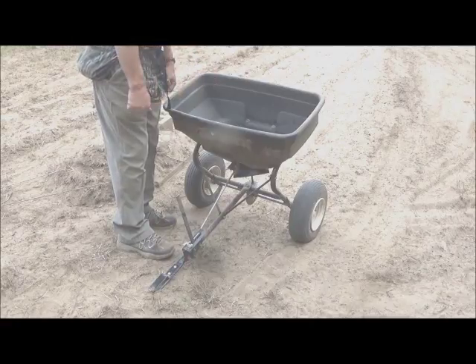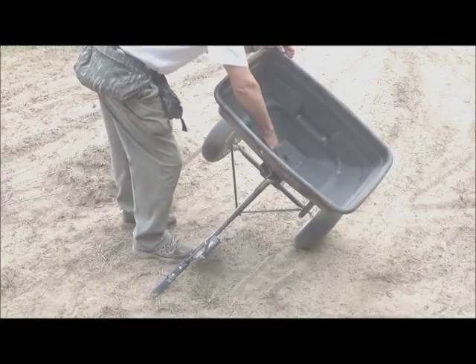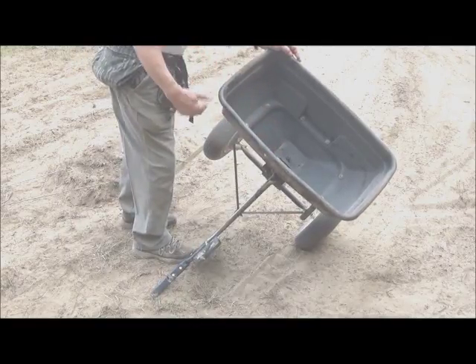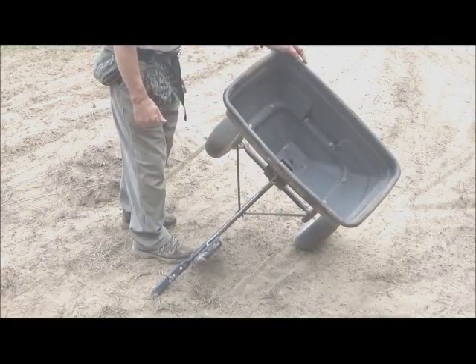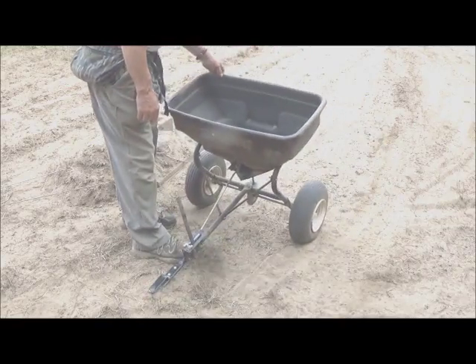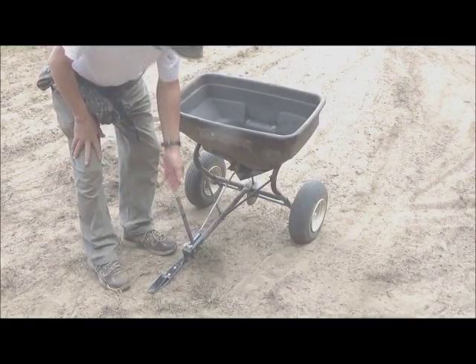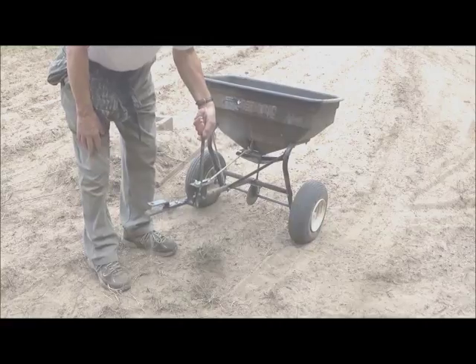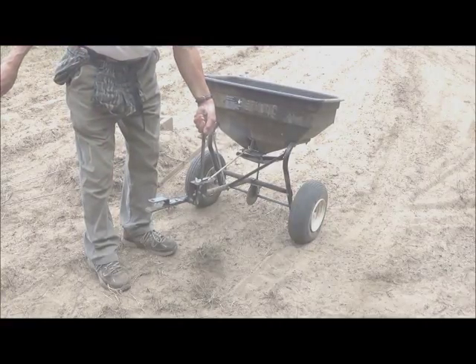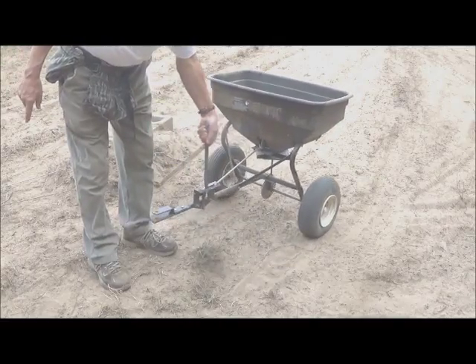This is the unit I used to put out the seed. It has a hopper and an adjustable gate that determines how much seed you put out. Two inflated wheels, which go flat regularly — they're not particularly good. I just tied this on to the back of my trailer hitch, and that worked well enough to get the job done.